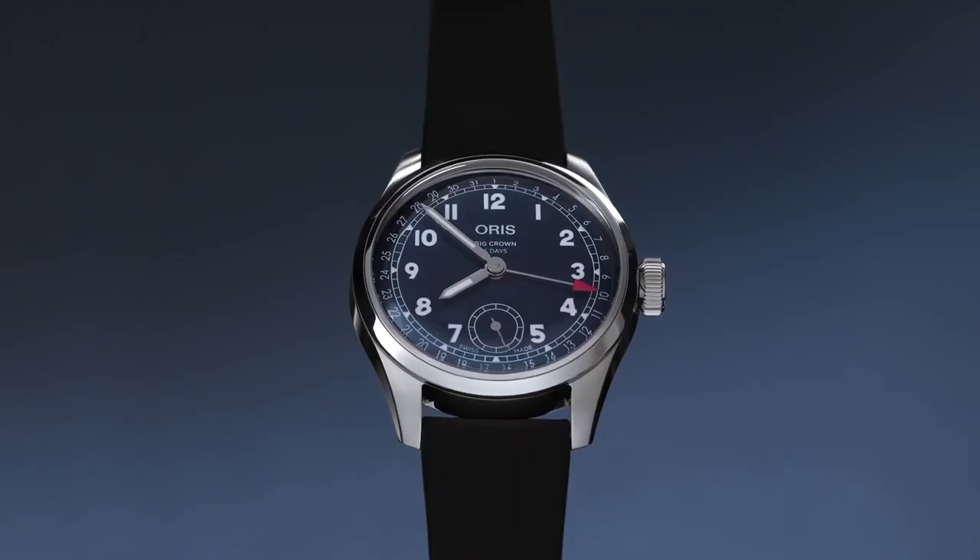Oris is ambitious. And whether you're starting out in this hobby or are a seasoned enthusiast, Oris is always a great brand to choose.